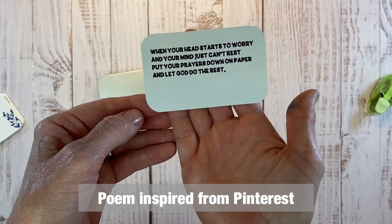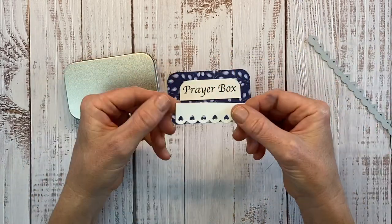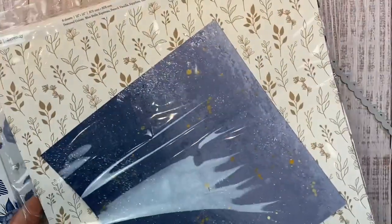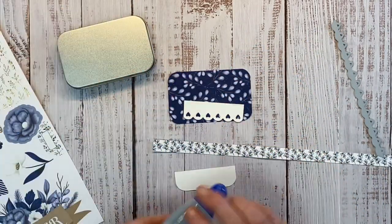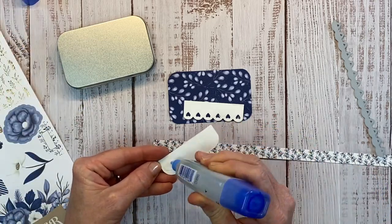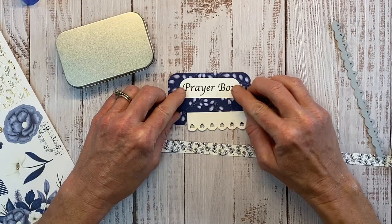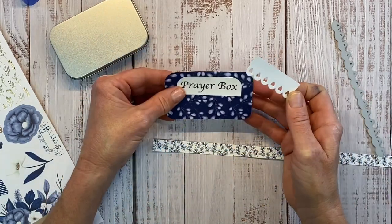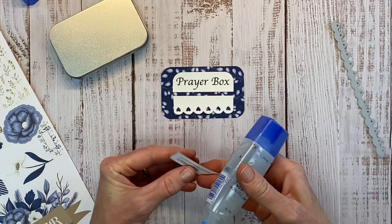Our poem says: 'When your head starts to worry and your mind just can't rest, put your prayers down on paper and let God do the rest.' This little prayer box label I typed out on my computer and printed out. I'm going to use the fancy borders to create a little edge piece for the bottom. From the Serenity Paper Collection I have this zip strip, or branding strip, and I'm going to hide that cut in two pieces of vanilla cardstock. I'm using liquid glue and want to use a generous amount — we want to make sure none of our edges are lifting. Apply the glue all over the outside edge, line this up making sure it's straight, and we're going to use that coordinating zip strip to hide that cut in the paper.